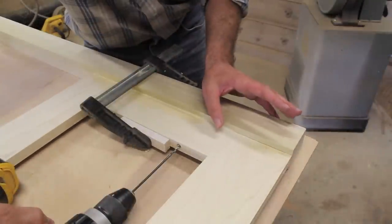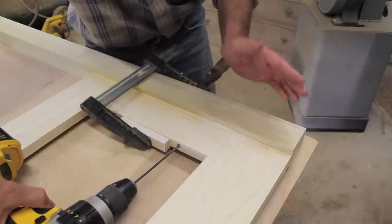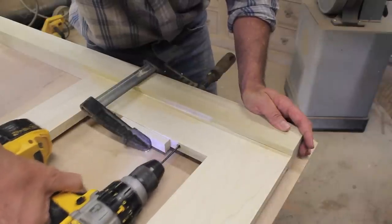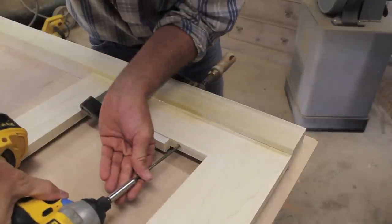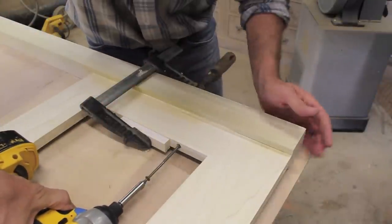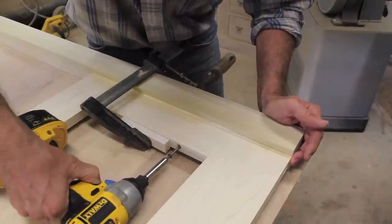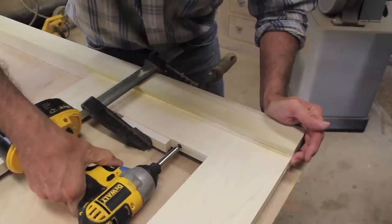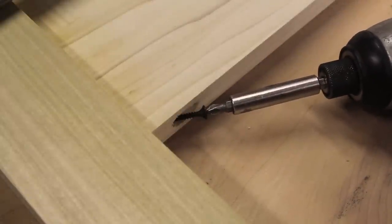Now that the face frame is where I want it on the leg, I'm going to pre-drill with the same long drill bit, before I attach the frame to the leg with a four inch long deck screw, and a two inch long screw for the toe at the top and the bottom.